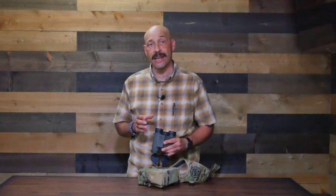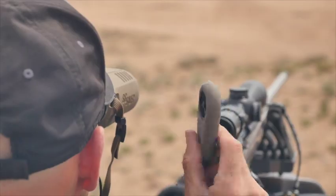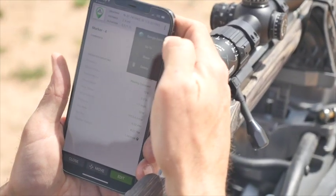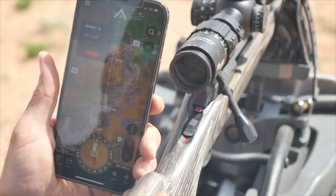To get even more accurate data, you can pair the Kilo 6k HD with a wind meter from Sig, Garmin, or Kestrel to compute windage adjustments. The BDX system also allows you to use your rangefinding binoculars as a navigation aid thanks to the free Basemap app. Range a distant feature and the Basemap app places a waypoint on your smartphone and helps you navigate to that feature.